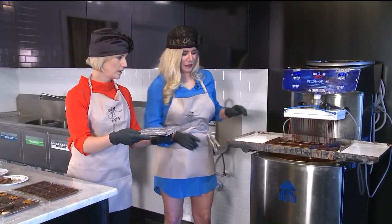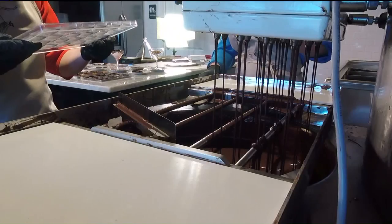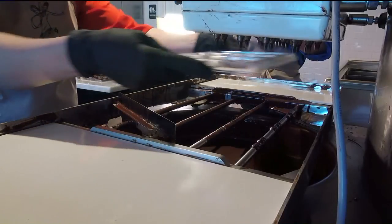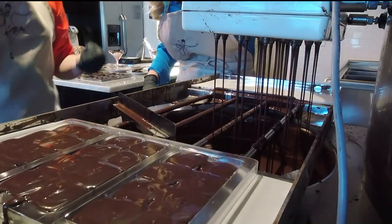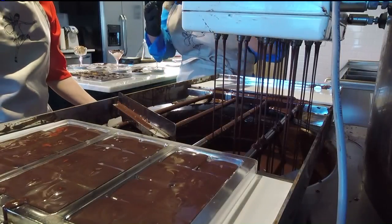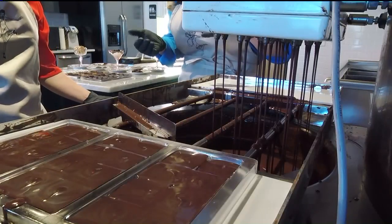I'm going to give you this mold, and you're going to step on this pedal and hold it down the whole time — not like a car, hold it the whole time. When it stops, you're going to stick it in, leave it in until it stops, then we put it on here and it's going to vibrate. The reason you do this is to get rid of air bubbles — air bubbles bring in bacteria, the chocolate doesn't last as long, and it's not pretty.